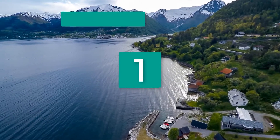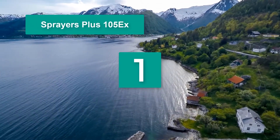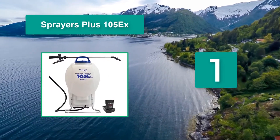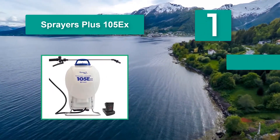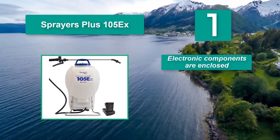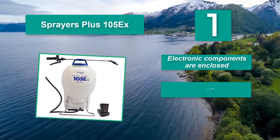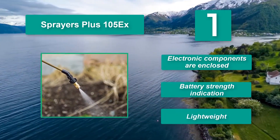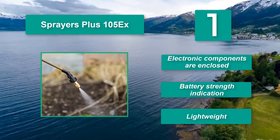Number 1: Sprayers Plus 105X. It is one of the more popular sprayers used by DIY yard care enthusiasts. It is simple to use and helps you put down an even application. It is translucent so seeing liquid levels is easy. Main features: electronic components are enclosed, battery strength indication, and lightweight.